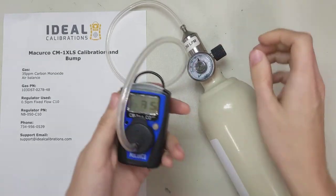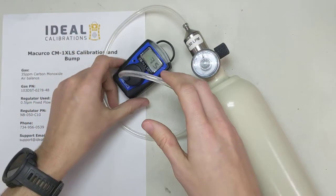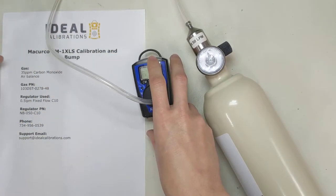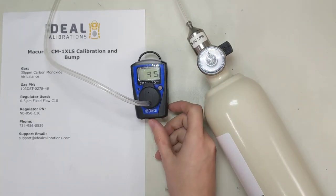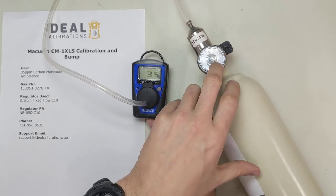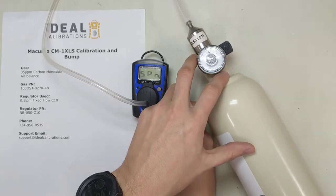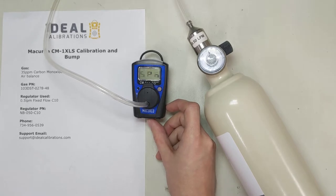Open your regulator valve — now it's going to start recognizing the gas. We're going to let this sit here. A standard regulator for gas type calibration — the most common one is 0.5 liter per minute, and that's what we've got here. This one takes about two to three minutes, so we're going to be here a little bit.